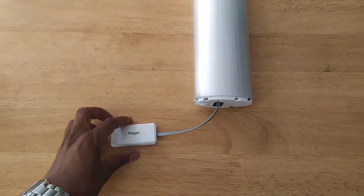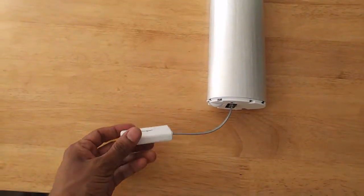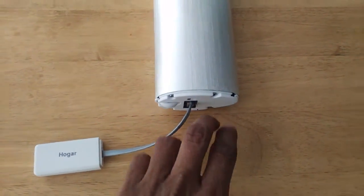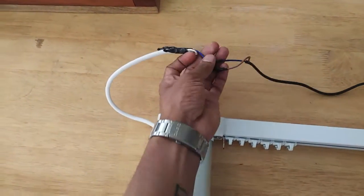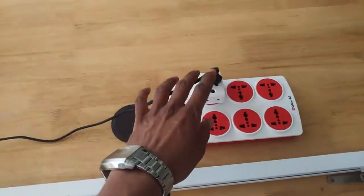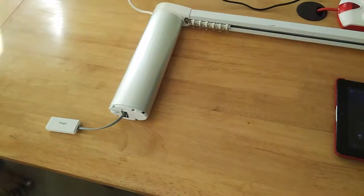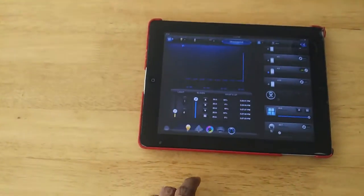This is a hover control curtain module demo with Fibaro HC. This module works on Z-Wave and is directly connected to the RS-485 port of the motor. This is the reverb line and just the given line, and neutral here — line and neutral. Just power, and we configure it with HC. Here is the setup.